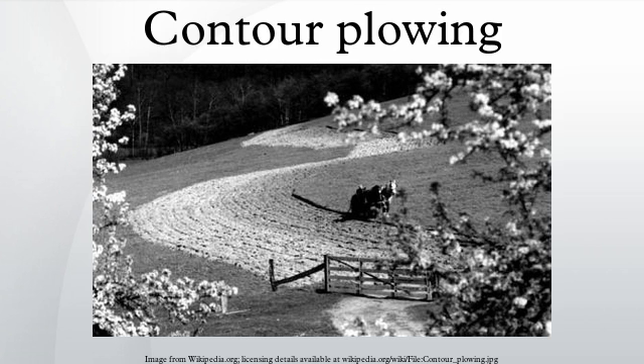Contour plowing is also promoted in countries with similar rainfall patterns to the United States, such as Western Canada and Australia. The practice is effective only on slopes with between 2 percent and 10 percent gradient and when rainfall does not exceed a certain amount within a certain period. On steeper slopes and areas with greater rainfall, a procedure known as strip cropping is used with contour farming to provide additional protection.